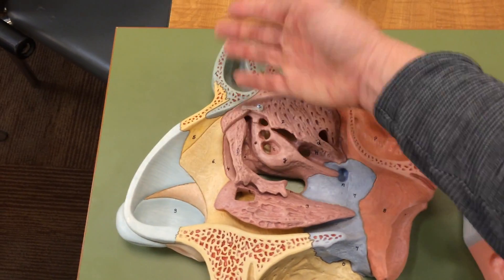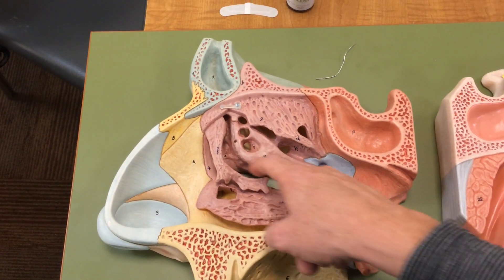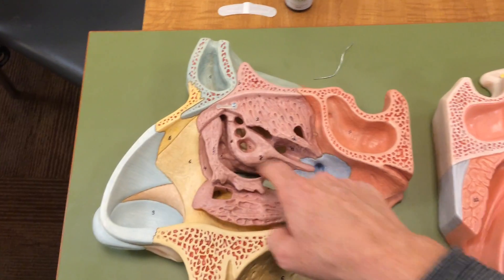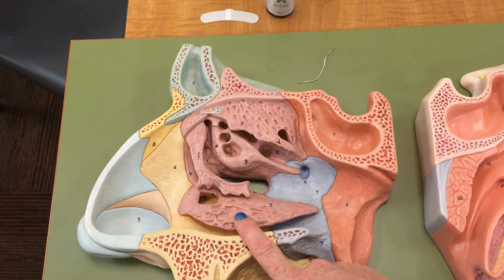If you're draining the frontal sinus, gravity will usually help you. As you can see through this canal, it drains into the middle meatus. Gravity can really help you to drain this area, so activity and just staying upright can really help you to drain.